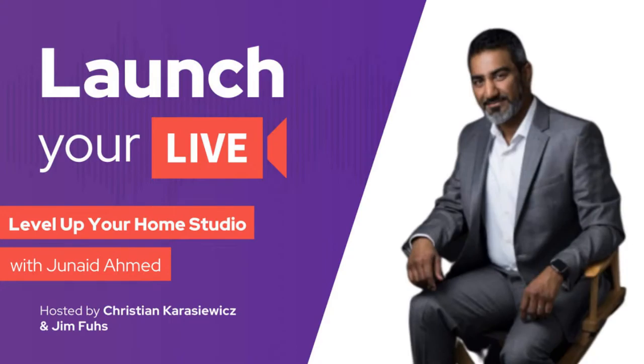I have to say I was amazed. I was checking out Junaid's studio before the show and it's pretty awesome. I've had an opportunity to talk with Junaid a couple of times, and that's why I was excited to get him on Launch Your Live because he really is an expert at home studio work. When you see what he's doing, you're really going to enjoy the ideas he's going to give us to improve our home studios.